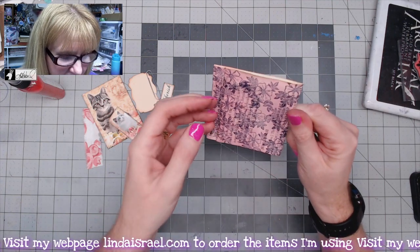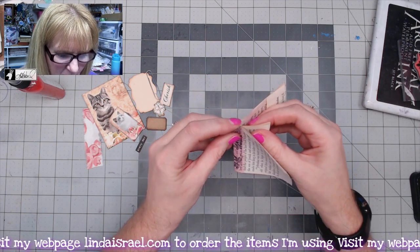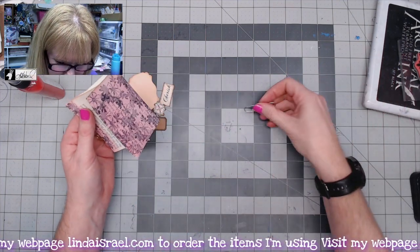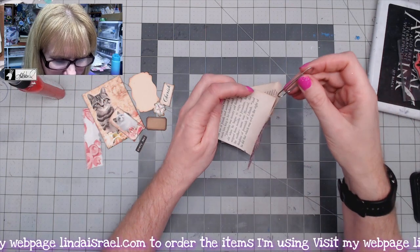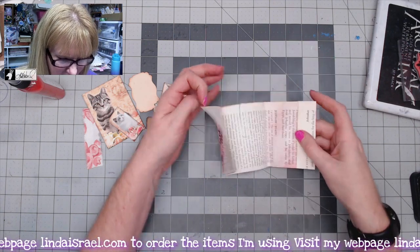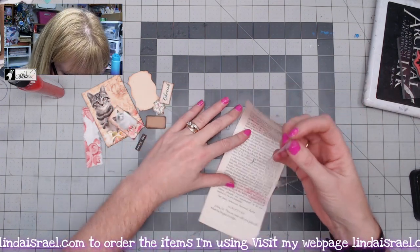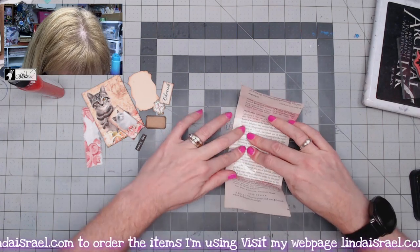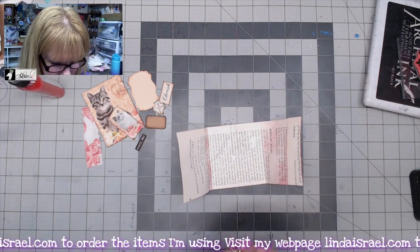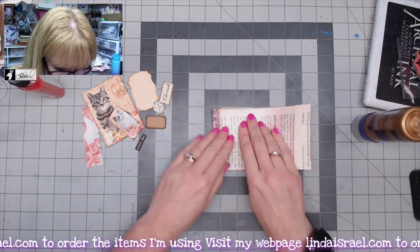The next thing I want to do is add my paperclip. I want to make sure it's somewhat centered, so I'm folding this back to find the center point. I've got a regular size paperclip, almost two inches in length, and I'll put this with the biggest part to the inside and slide it down. Then I grab some packing tape and use it to help hold that paperclip in place inside my altered paperclip.